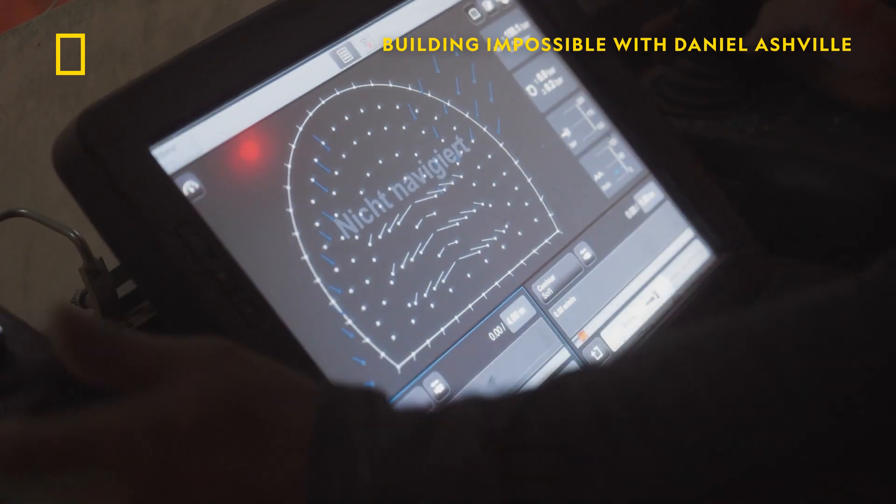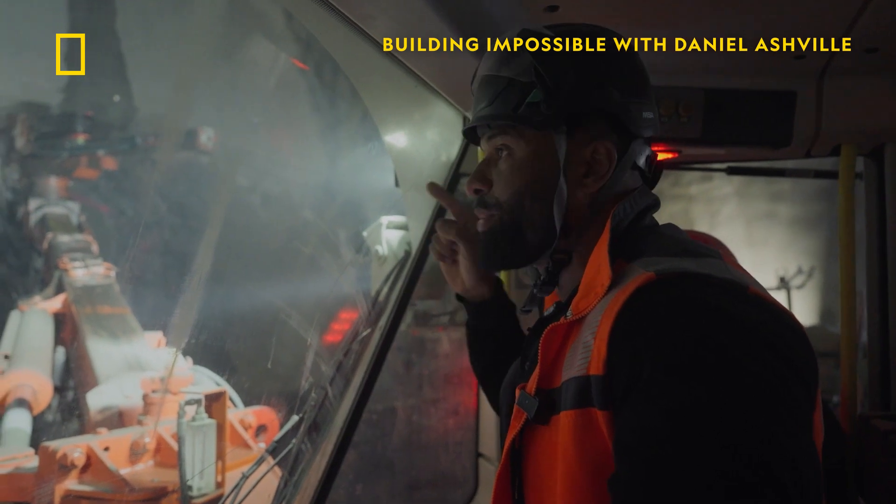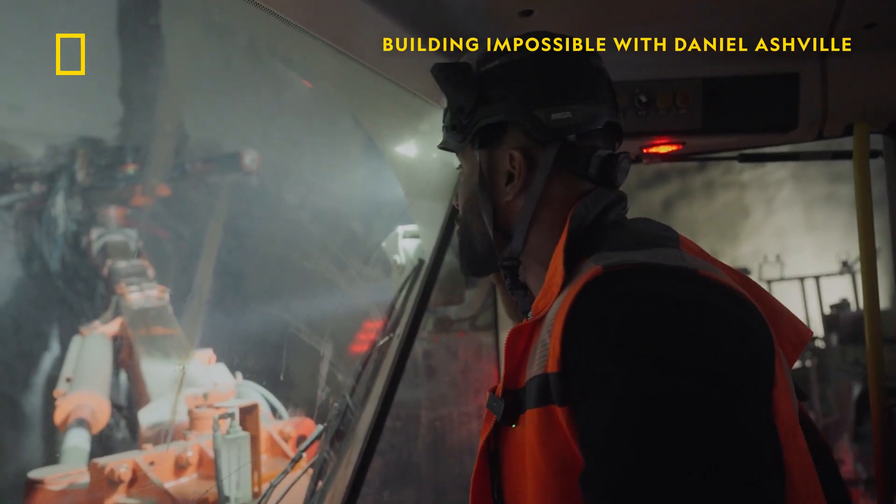We are now drilling two holes at the same time. They are both at different depths. And when we get to the eight meter depth we need, they'll stop automatically, and then we can put them in a new place.